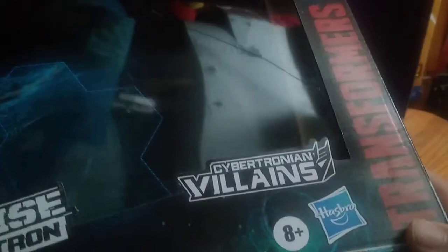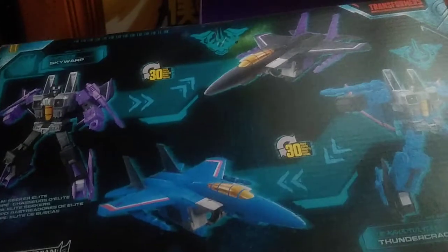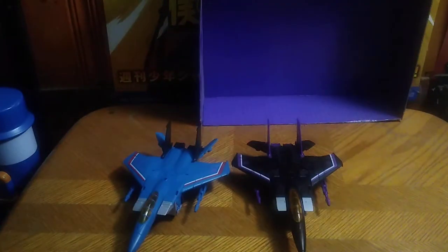Before we look at the figures themselves, we're going to look at the packaging. We got some nice box artwork — Transformers Earthrise, War for Cybertron Trilogy, Thundercracker and Skywarp, Cybertronian Villains, 8 Plus, Hasbro, Transformers, Autobot Insignia, Generations, Takara Tomy. We got some nice artwork of Thundercracker and Skywarp, a product shot in their robot modes and jet modes, and bios if you want to read them. And that's all there is to say for the packaging.